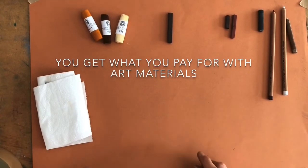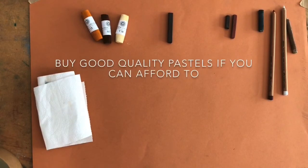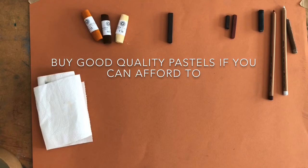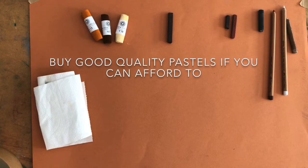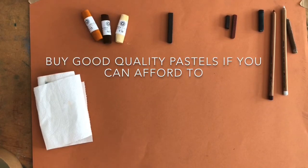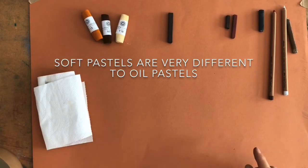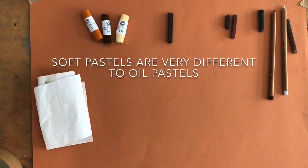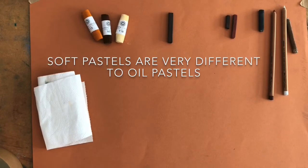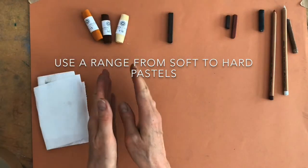Let's have a look at the range of pastels that I use. Bear in mind that you get what you pay for with art materials — if they appear expensive when you're buying pastels, it's probably because they're made with really good quality pure pigment and a natural binder. A really cheap student quality set will probably give you coloured chalks. When I talk about soft pastels I'm actually talking about the range from soft to hard — 'soft pastels' is an umbrella term meaning it's not oil pastel, which is completely separate and I won't be covering today.